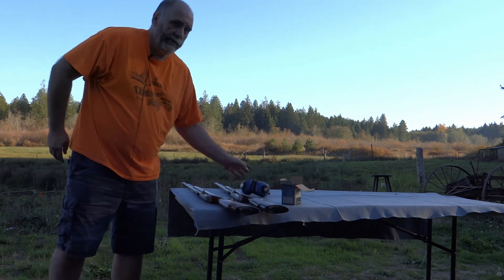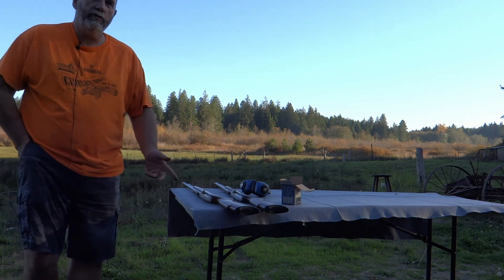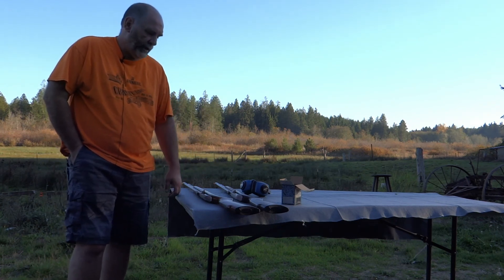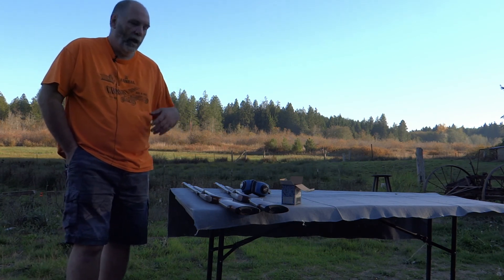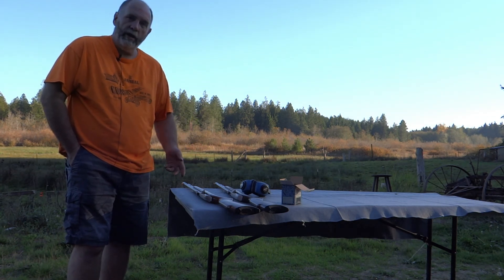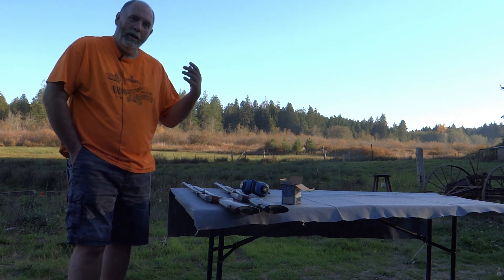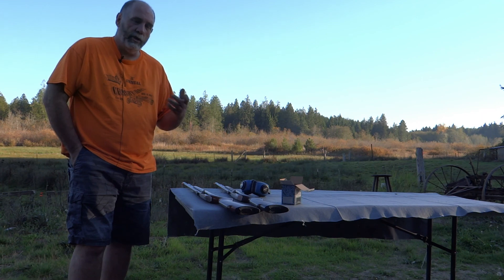Both of these are actually sold to the same person. They bought them as his and hers plinking rifles to go shooting together — figured if they have the same type of rifle, they'll be all set. Again, as always, I want to thank you for watching. I hope you find these videos informative. If there's something you'd like to see, please post a comment here or contact us through the MyGunValues.com webpage and click on the contact us form. Thanks for watching.